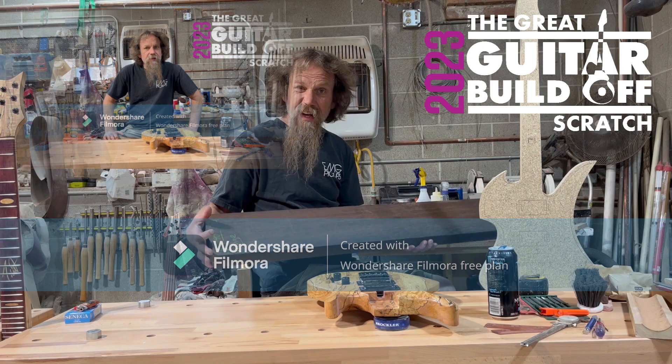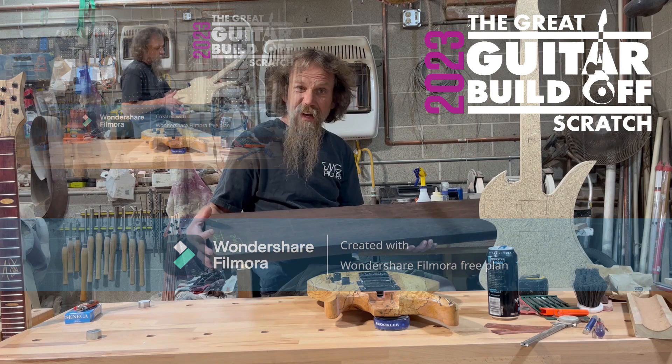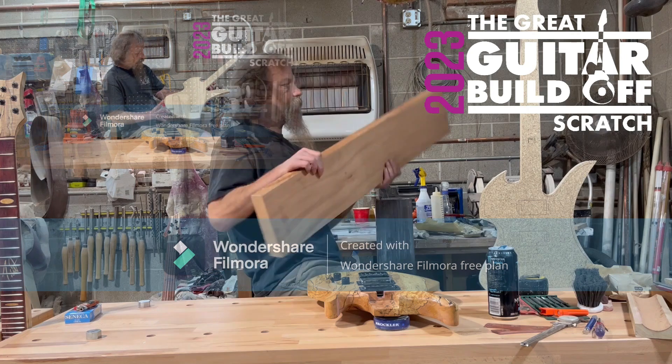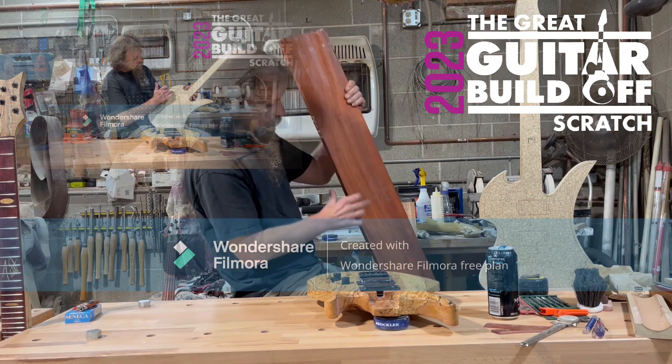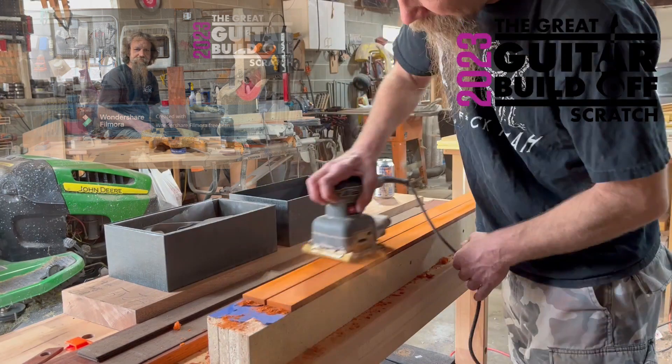I joined the scratch build competition category. Here's a rough draft — basically a mockingbird. I just like smaller bodies. I'm kind of mocking a mockingbird. I wanted to take these curves and incorporate those into the headstock, so I need to come up with what my main idea is gonna be to make it mine.